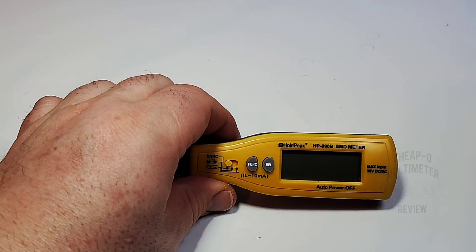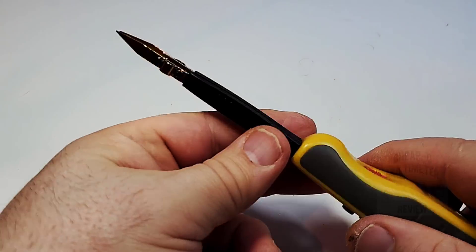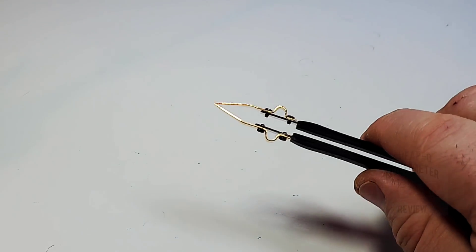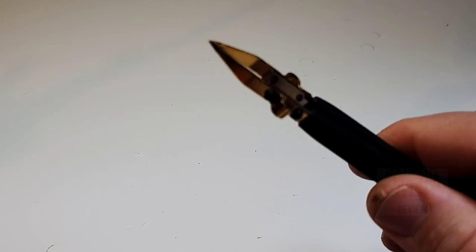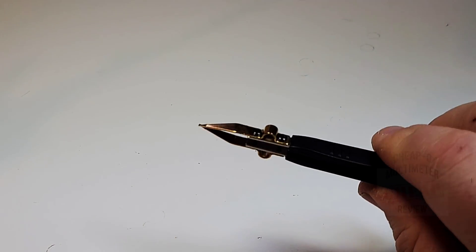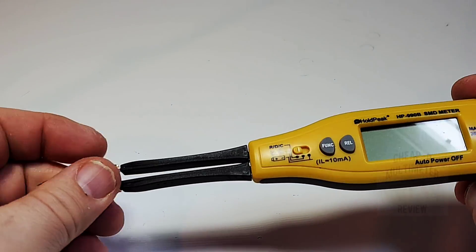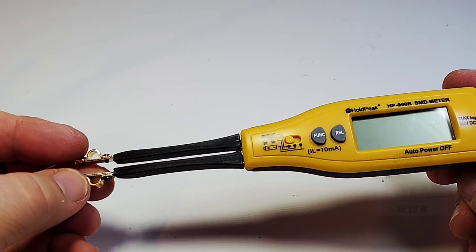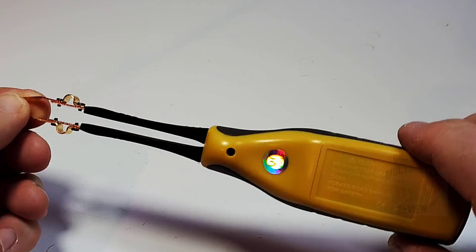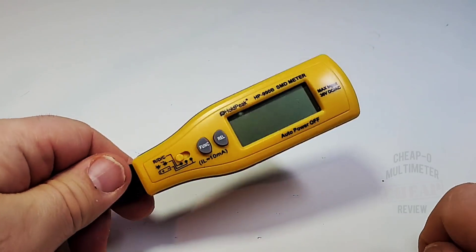Overall fit and finish wise, this is really nicely done for such an inexpensive little SMD tester. Those probes have a really nice gold plating on them, and a certain feel of quality — when you're bending them they're not collapsing back on their own. They really do have a fairly decent tactile feel. These are cheap — I paid around $18 Canadian, probably about $14 US.